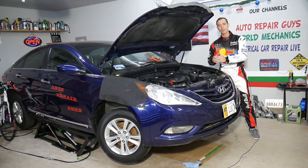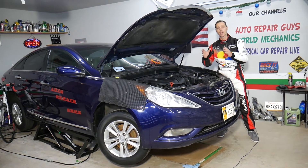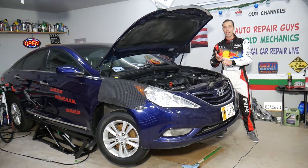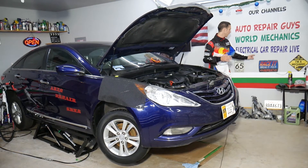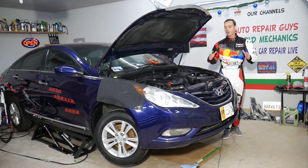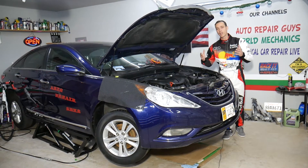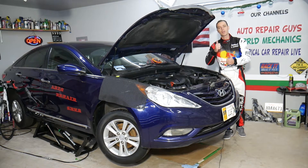Specifically on this Hyundai Sonata, we'll have more than 300 mechanical videos uploaded on this channel, and more than 200 electrical videos about diagnostics and fixing electrical components posted on our second channel, Electrical Car Repair Live. Check it out — everything will be shared so we can save you as much money as possible. All we need in return: please subscribe and like the video.